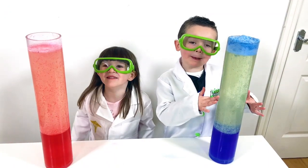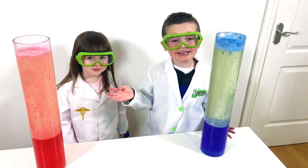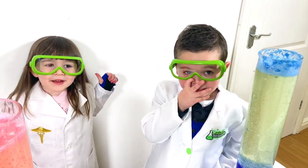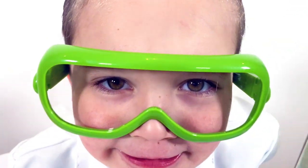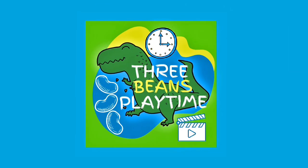Time to make a lava lamp! Time to watch it. Free play time! Give a big thumbs up and subscribe to our channel. Thank you for watching, see you next time. Phoebe's Playtime!